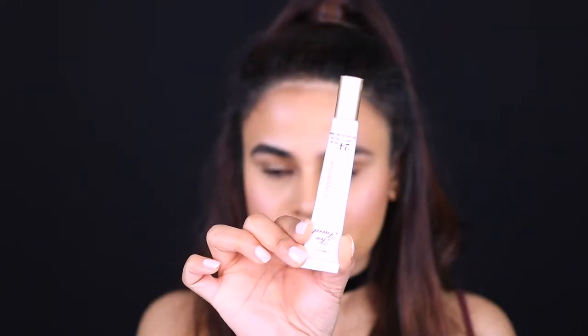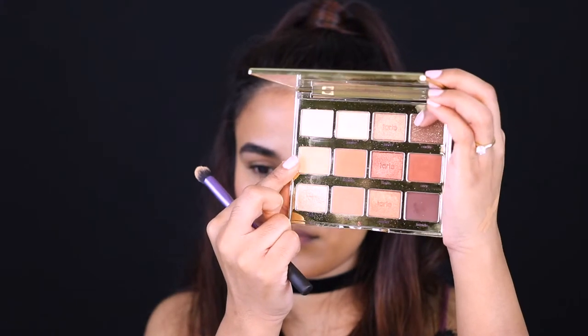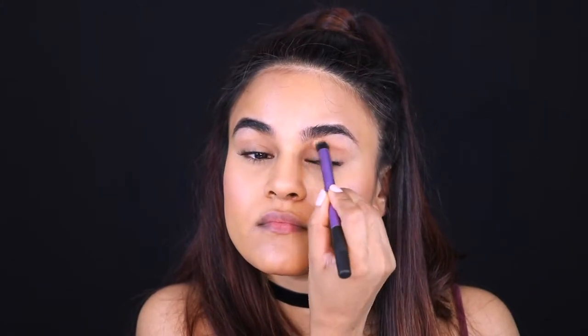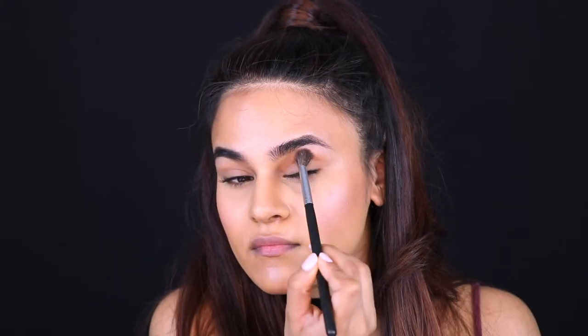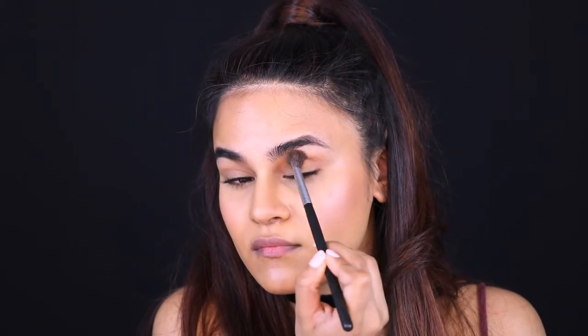Moving on to the lids, I'm just priming my eyes with this Too Faced Shadow Insurance and then I'm going to set everything with this shade called Cashmere from the Tartlet Toasted. Then I'm going into the shade called Latte from the same palette and just buffing that into the crease with a fluffy brush.